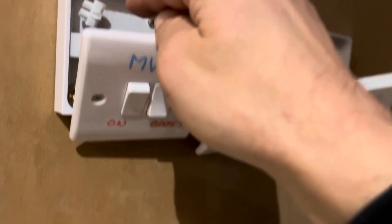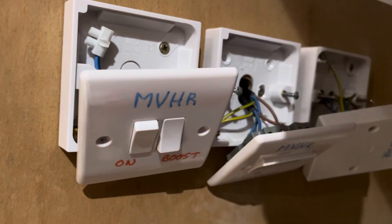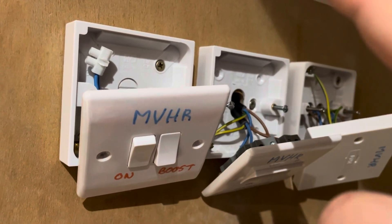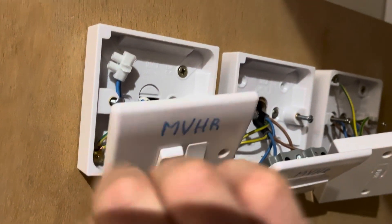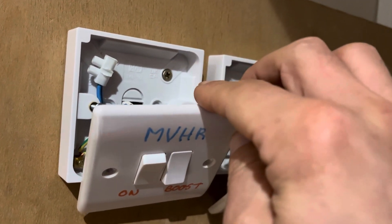Then the live, neutral, and earth come into the back of this. The neutral is an easy one — it just connects directly to the neutral that goes up to the NVHR system. You've also got an earth from the NVHR system which connects directly into the earth here. Then you've got the live and a switching live as well.